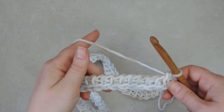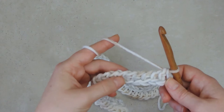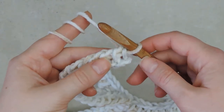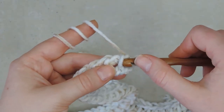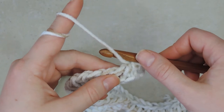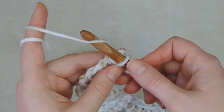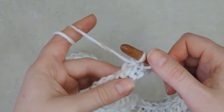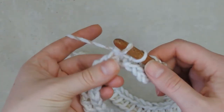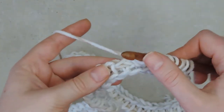The return pass is much faster than the forward pass because you only have to yarn over and pull through two, many times. To make the first row in the pattern repeat, we pick up a Tunisian simple stitch by putting the hook behind the first vertical bar and pulling up a loop. Then we have a purl stitch: we bring the yarn to the front of the hook, insert the hook behind the first vertical bar, yarn over and pull up a loop. Then we repeat this simple stitch, purl stitch all the way to the end of the row - it's already much easier than in the foundation row.